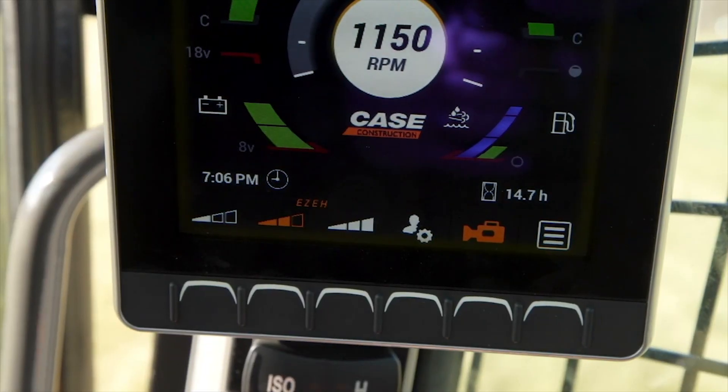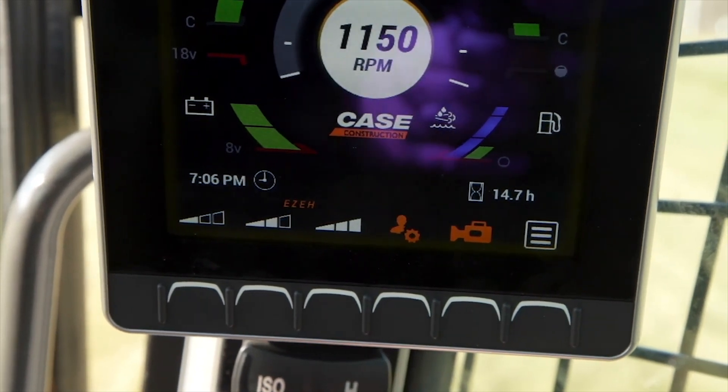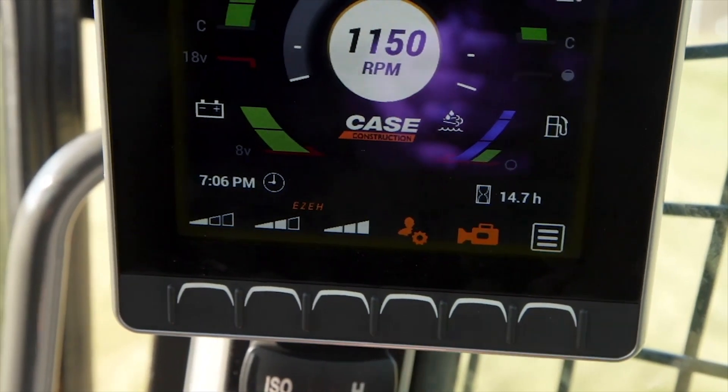The fourth button on the front of the display allows the operator to save these settings to a custom profile and simply recall them the next time they are in the machine or face a certain application.